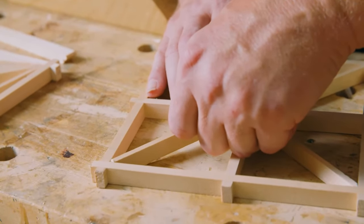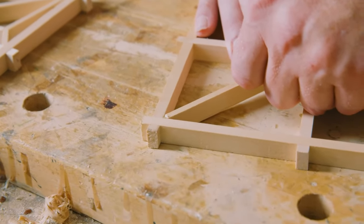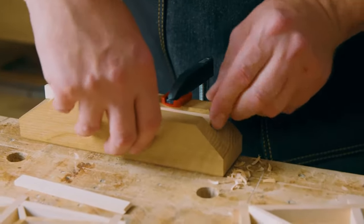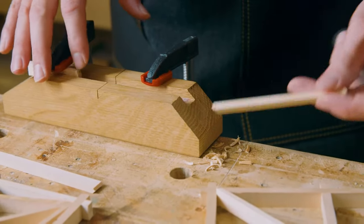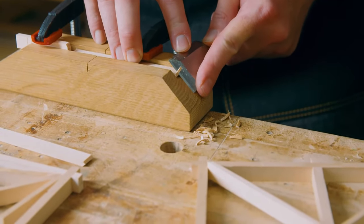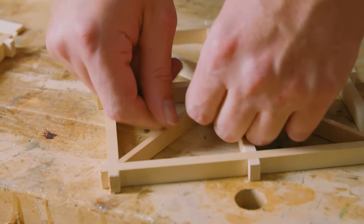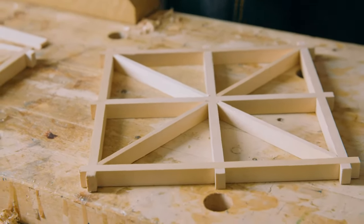I'm going to cut another piece to fit in that diagonal. You can see it's actually a little bit loose for the last quadrant, so I'm going to back off on my stop block a little bit more. What it means is that my four quadrants are not all identically sized, but nothing in the real world is ever perfect — we'll still be able to complete the project successfully. That's our diagonals done.